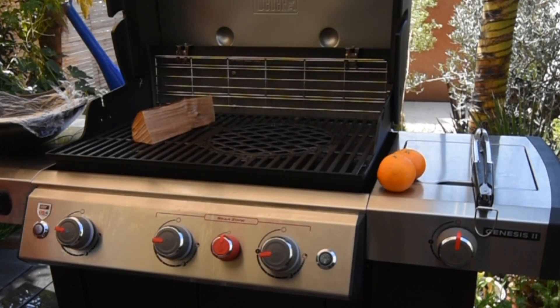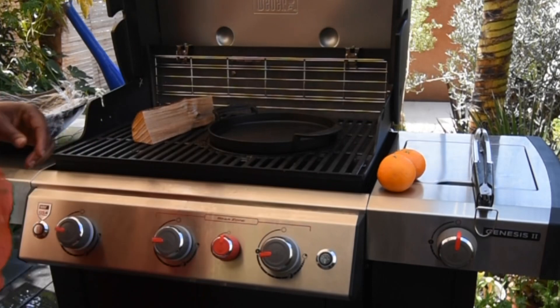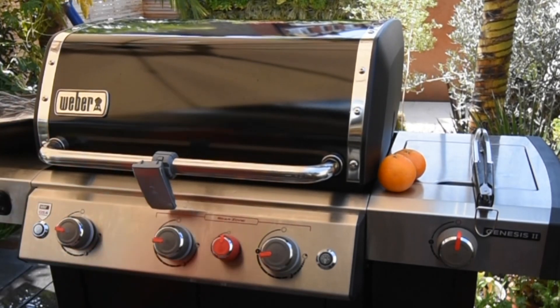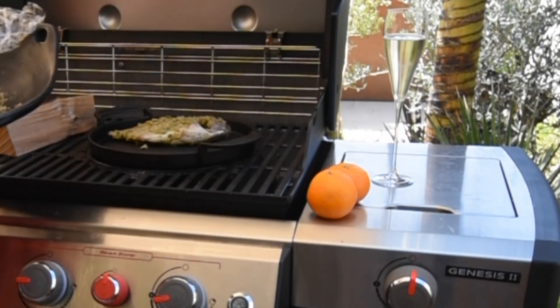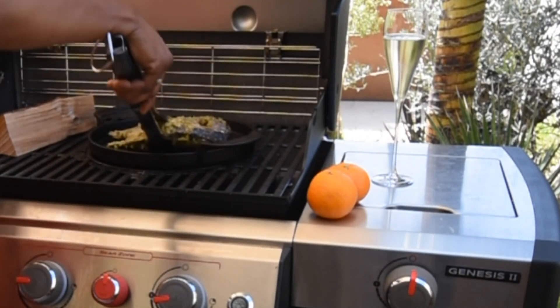I'll be using my ceramic cookware from Weber for my grilled fish today. I've lit everything up and placed some wood in there to give it that smokiness. Here, my marinated fish is going into the pan.